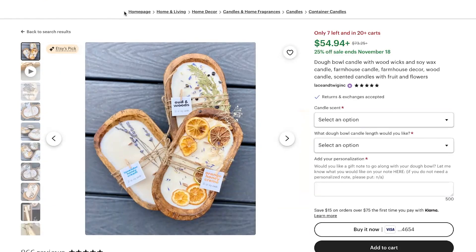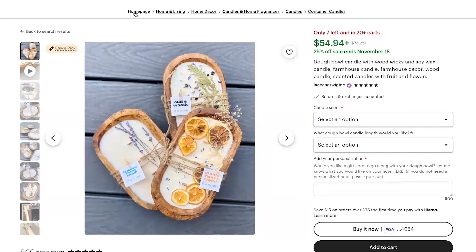This is a dough bowl candle, and for this specific candle there's a lot of detail on the top and not so much detail on the actual side. So this specific type of candle photographs really well as a flat lay because of the detail on top.